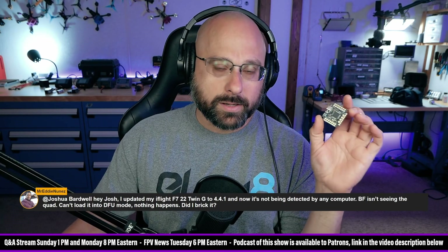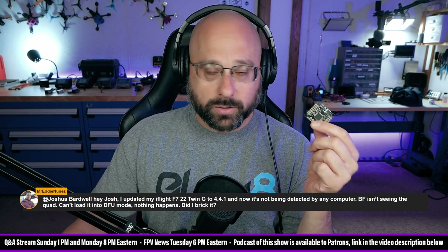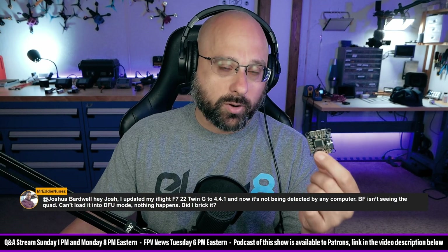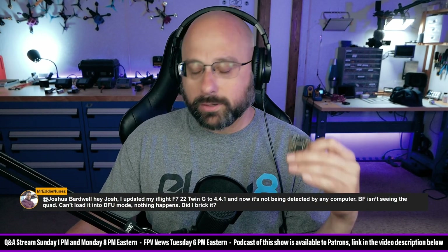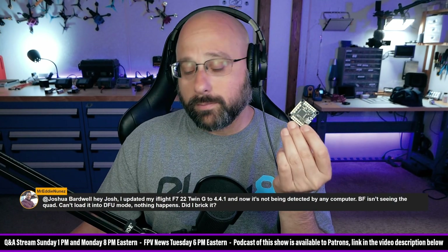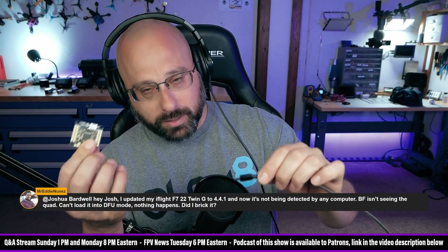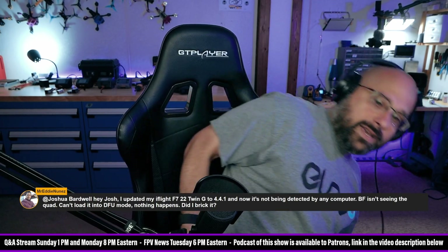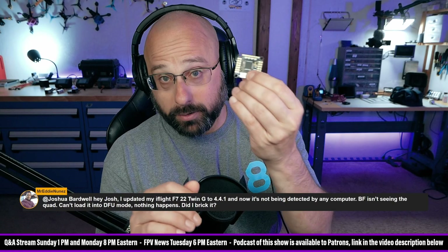A third thing: flight controllers can be put into bootloader mode through a UART. Normally bootloader or DFU mode is triggered via the USB port, but the processor manufacturers know not every device has USB, so they allow forcing bootloader mode via a UART. Sometimes if you put a receiver or GPS unit on a particular UART, it will kick the flight controller into bootloader on that UART instead of the USB port. This confuses you because you're plugged into USB and it looks like it's in bootloader mode but Betaflight isn't responding. The fix is to desolder your receiver, GPS, and disconnect everything from the flight controller, then try to put it into bootloader mode.